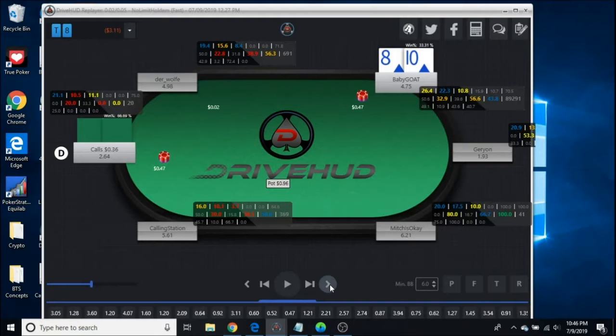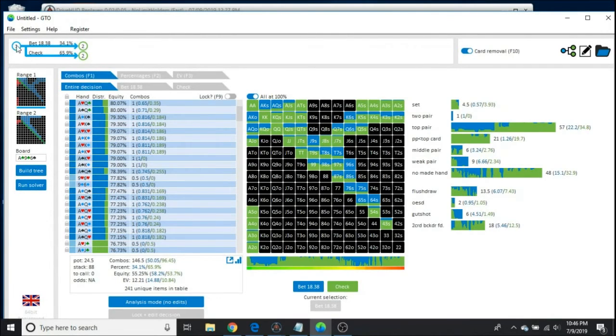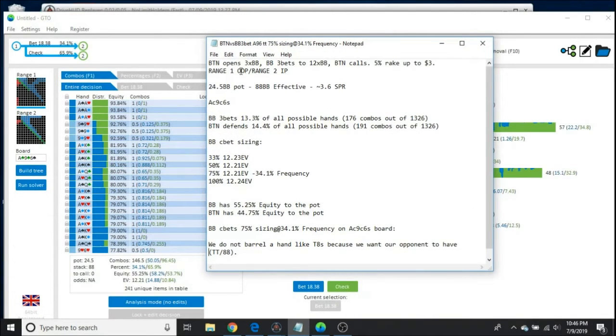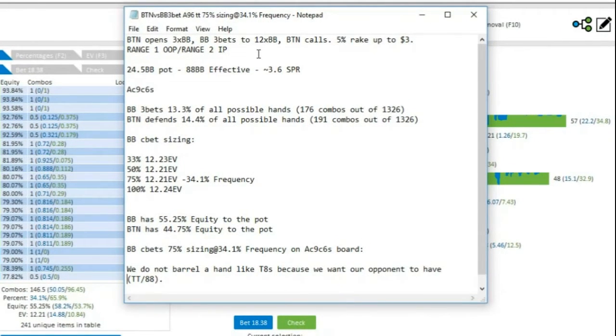He calls. We take a flop: Ace of clubs, Nine of clubs, Six of spades. I get my solver out. To simplify everything, I said that button opened 3x BB and BB 3-bet to 12, the pot was 24.5 BBs, 100 BB effective and then 88 BB effective because of the minus 12, with a 3.6 stack-to-pot ratio.